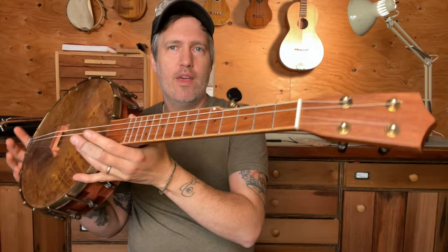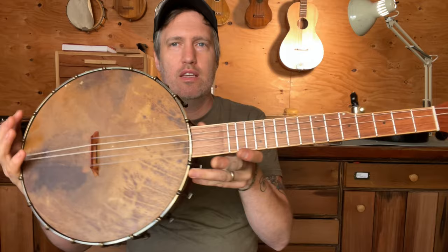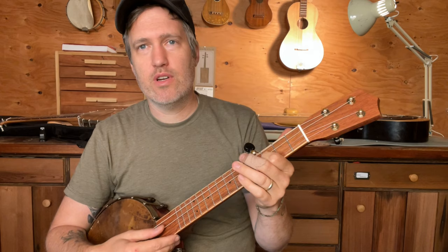It was kind of fun to just stain it all to let the grain pop and match a little bit. I darkened the hardware and stained the head as well with our walnut shell stain. There's a K&K pickup in it. This is an 11-inch rim, 20-inch scale, non-steel strings.